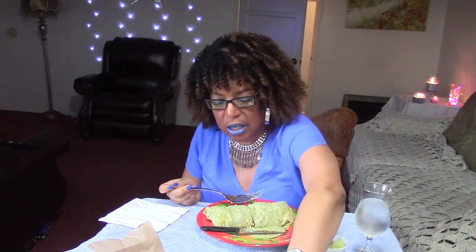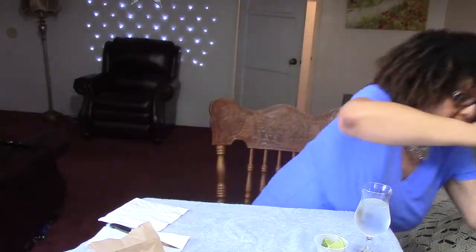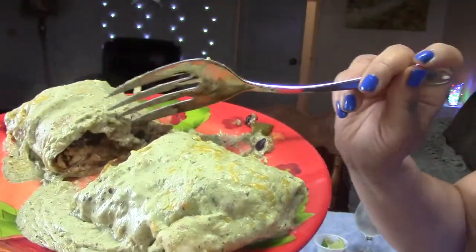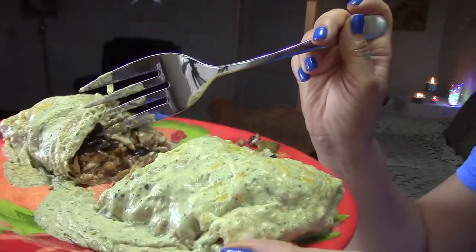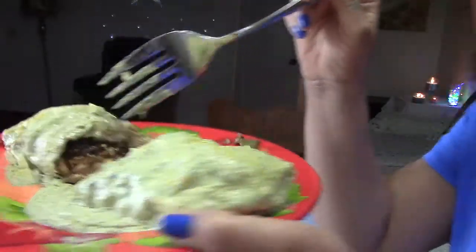I'm going in for the taste test on the burrito. As of the first bite, I want to let you see what it looks like on the inside. This is a fish burrito, and it looks dark — I think because of the black beans that I got in it. I got black beans, brown rice, and it has cheese and, of course, the fish.